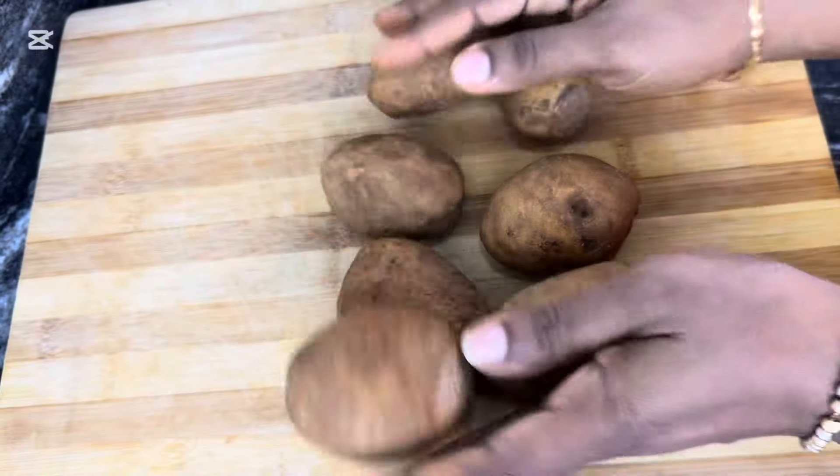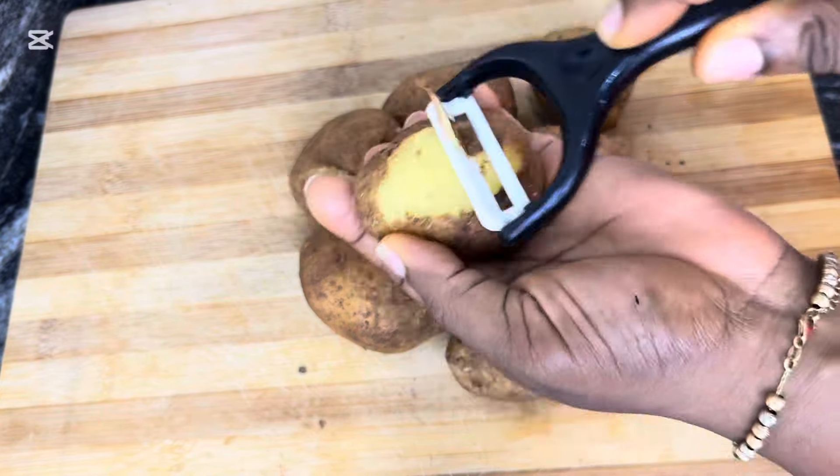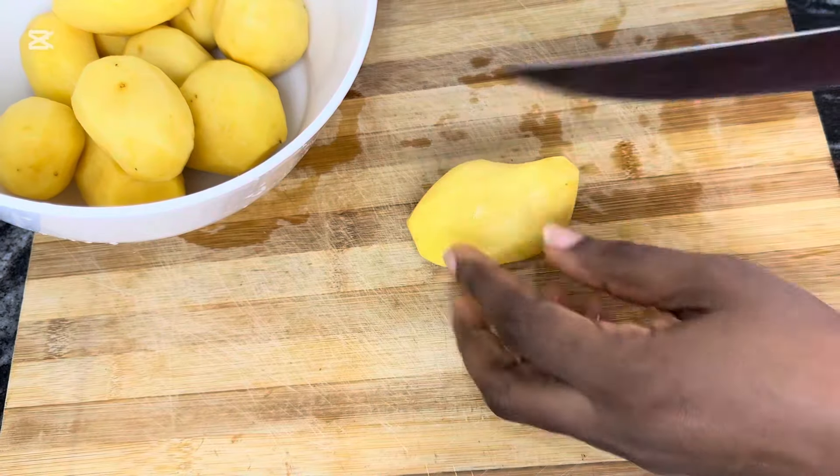Now for the chips, I'll get some fresh Irish potatoes. I proceed to peel them, then I'll slice them into strips — not too thin and not too fat.